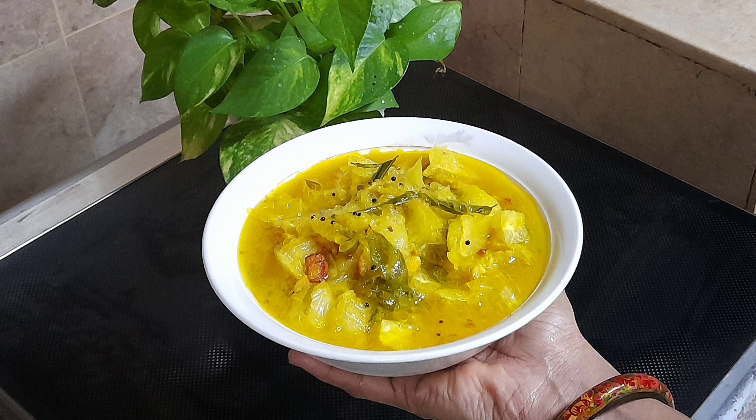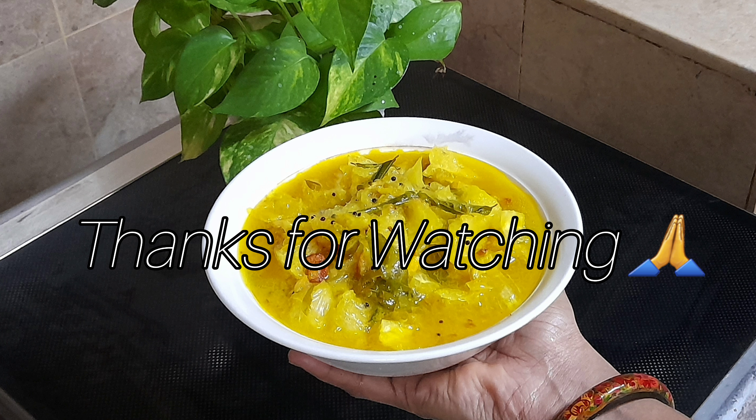Please like and share this video. If you like this video, please subscribe. If you like this recipe, please like, share and subscribe.